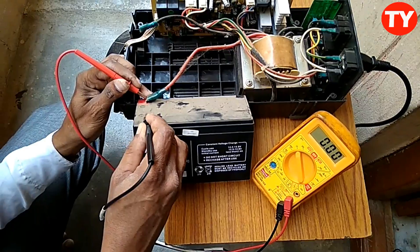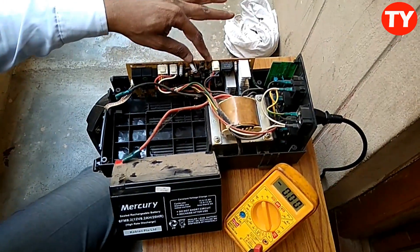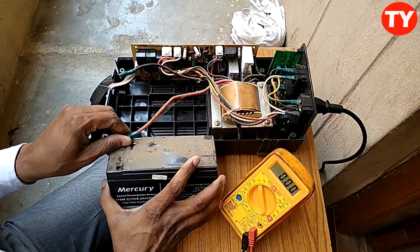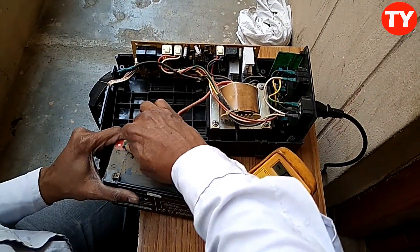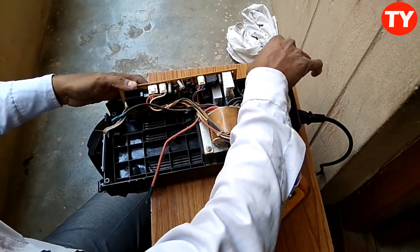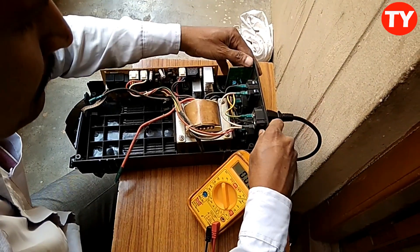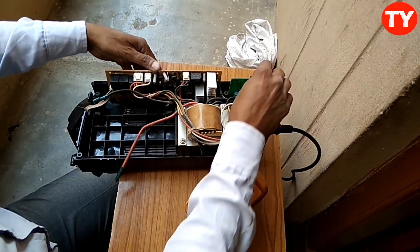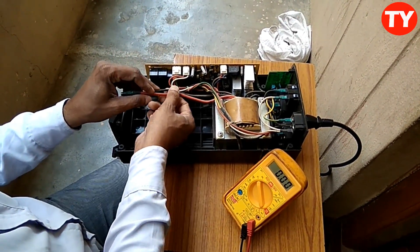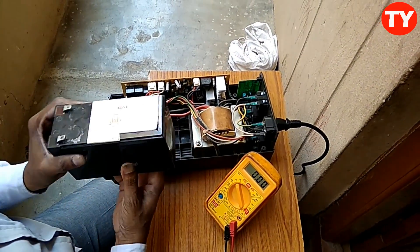Now I replace this battery. Replacing this battery. In this UPS, everything is working fine — just a battery problem is there. So that is why I am replacing it with a new battery. This is the new battery, I purchased it.